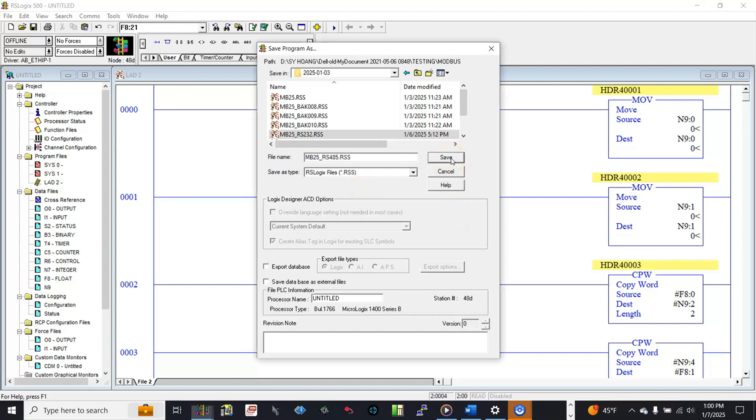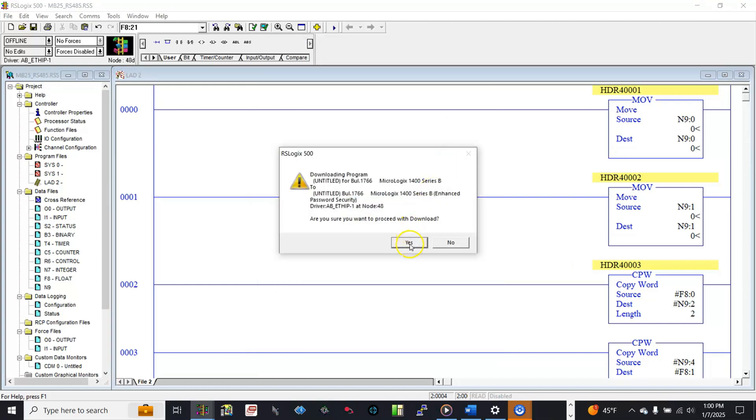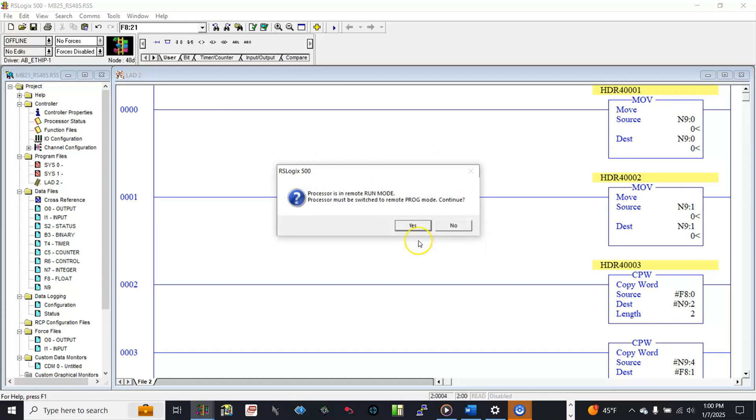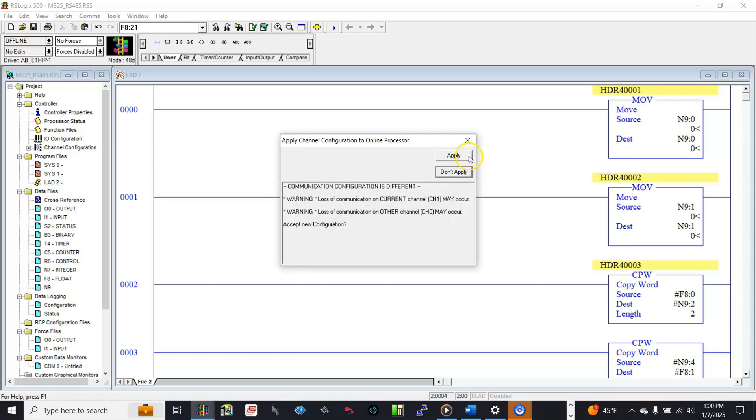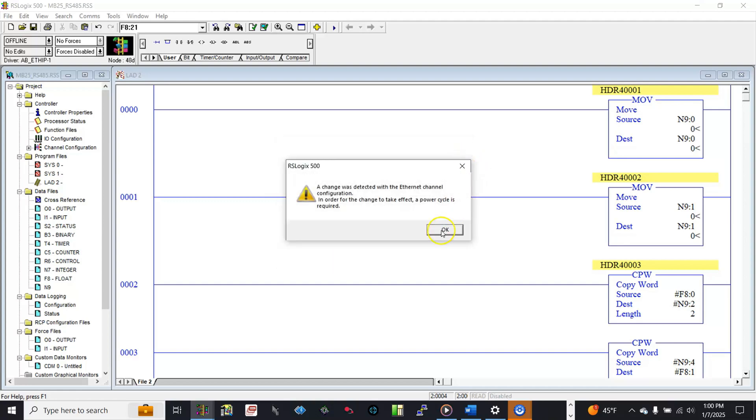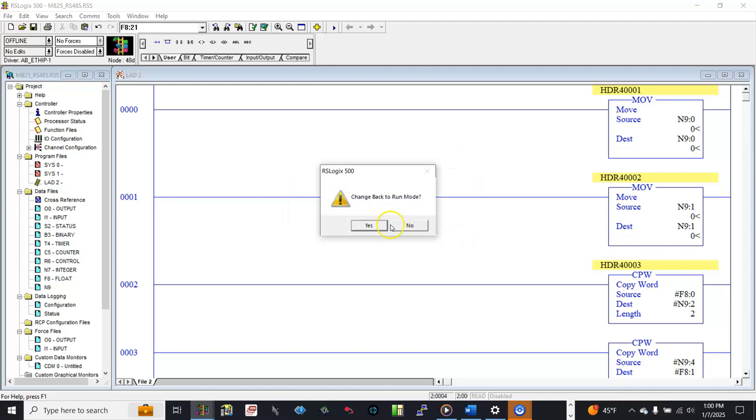Let's save the PLC program and confirm all prompts to complete the save and download process.